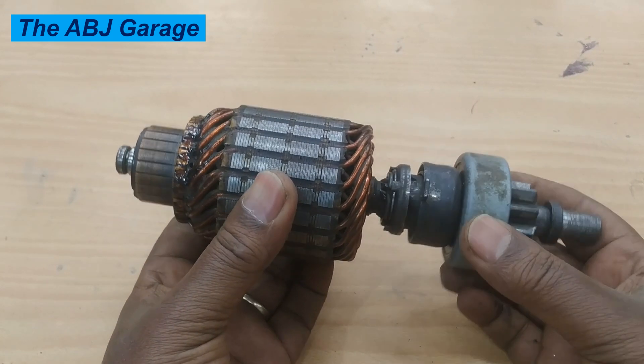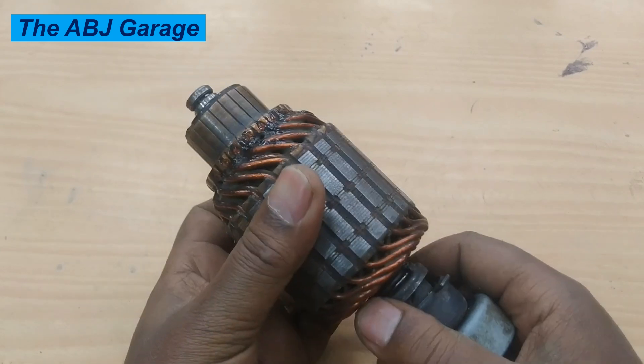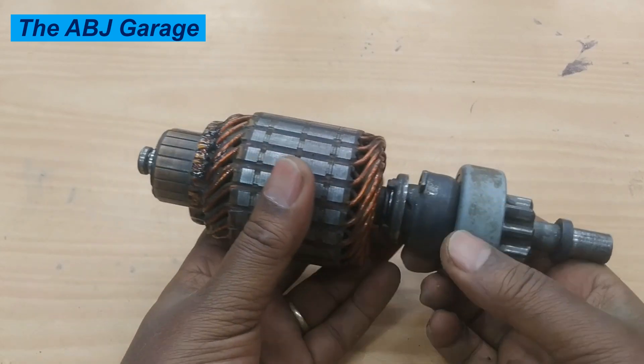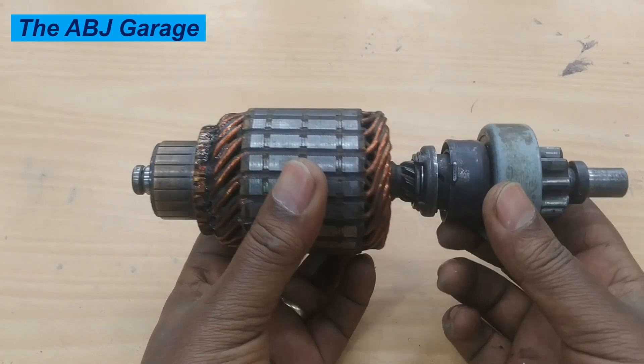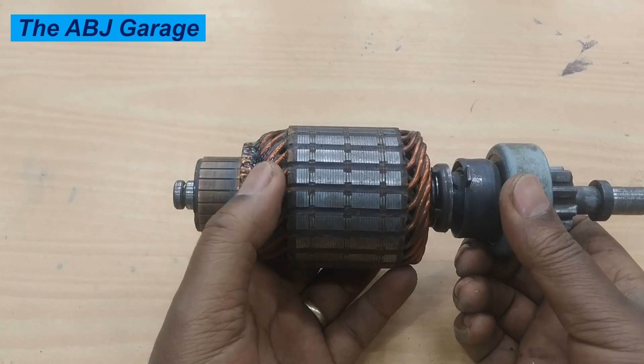Hello dear viewers, a very warm welcome to our channel. In today's video we are going to have a look at how to inspect an armature of this kind. This is a starter motor armature — we are going to inspect the condition of the commutator segments and the winding.